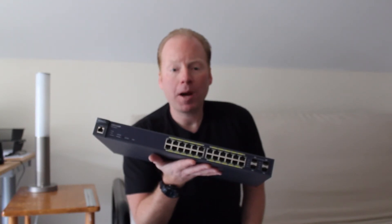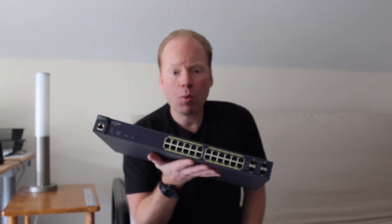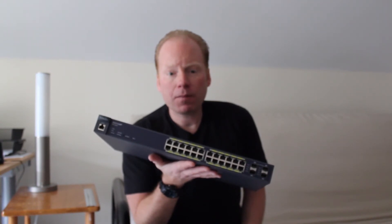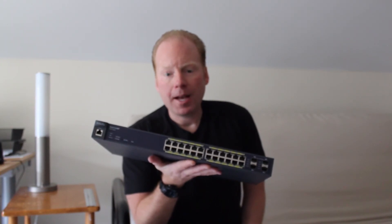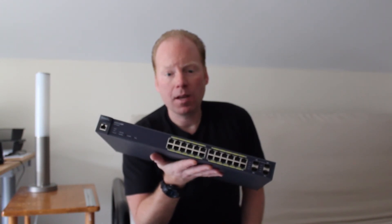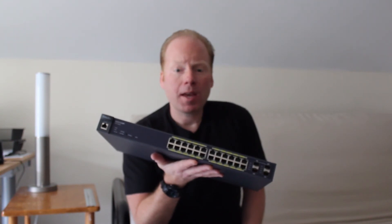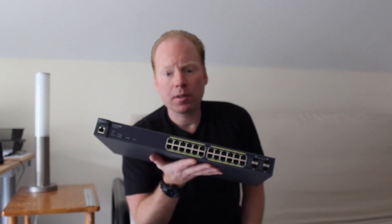You can also remotely power cycle an access point by blinking the power on its port. You can configure port-based 802.1Q tagged VLANs. This will allow you to configure multiple SSIDs on the access point and grant them access to different network resources. For example, you can configure a guest SSID with internet-only access and a business SSID with internet access and file server and print server. You can also limit bandwidth to one or more ports so your users will share the internet connection fairly.